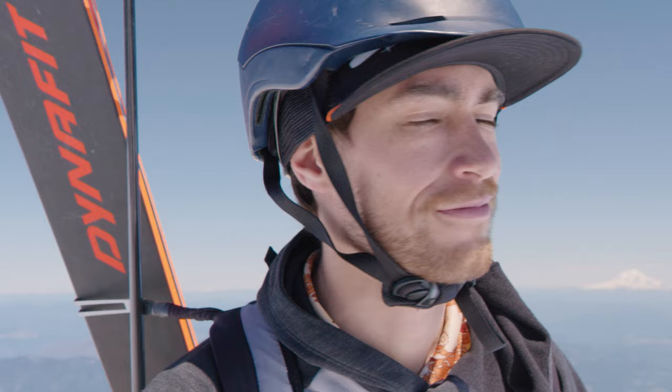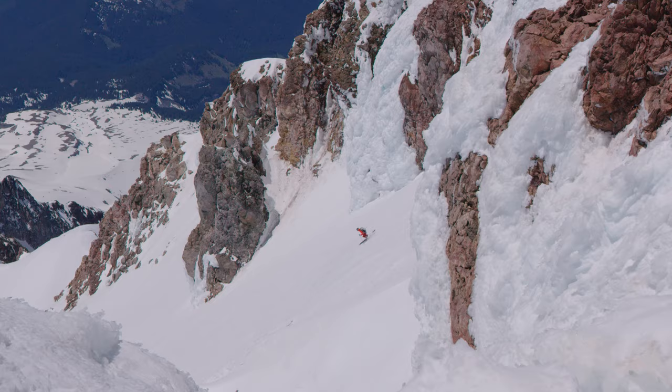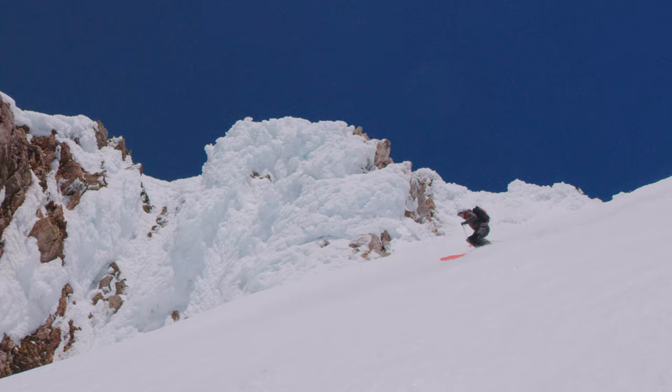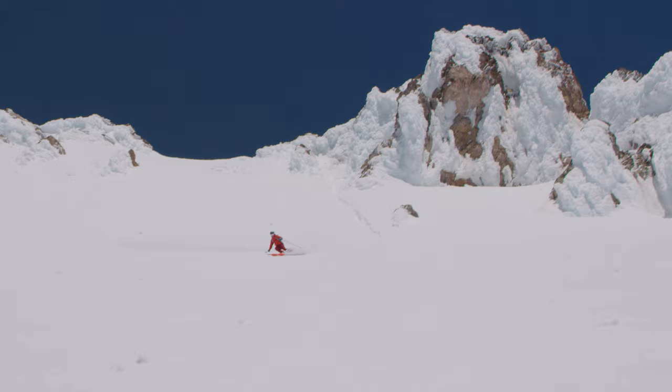We headed up to the summit with crampons, ice axe, water — everything we needed for the day. Skiing with a backpack like that, it's really nice to have a tail you can rely on with the ski, just in case you get kicked back a little bit. They did a really good job of having this stable flex in the back of the ski that you were able to feel good. You can really take those skis, roll them forward and stay in control.